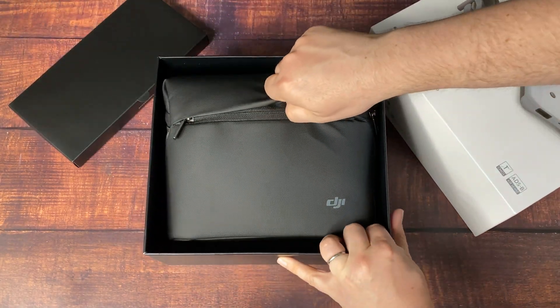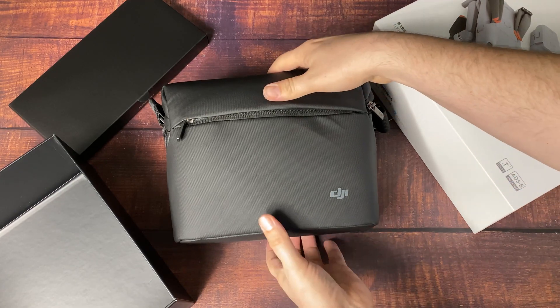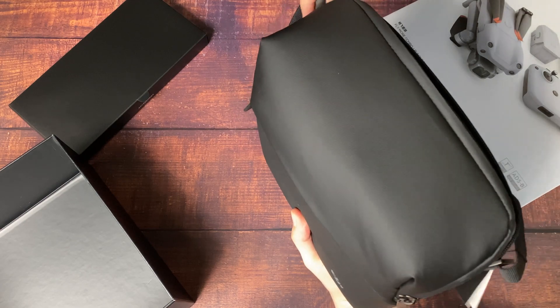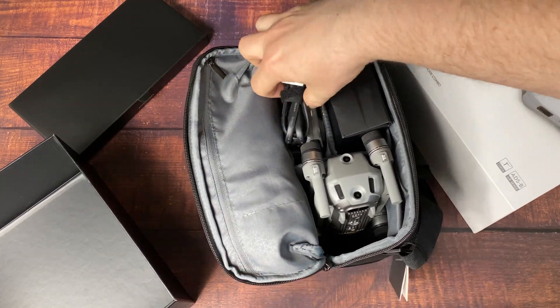That includes the awesome bag you're seeing here. It has two batteries, as well as the neutral density filters, and an easy charging hub. So basically, you can just throw everything in the one bag and off you go — whether you're traveling, whether you're a local photographer, it's a really cool kit.